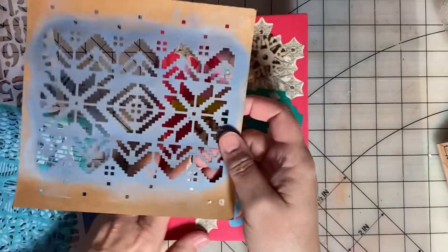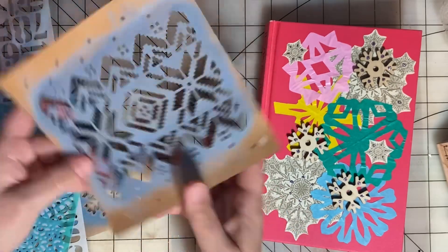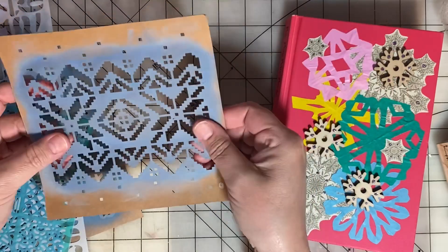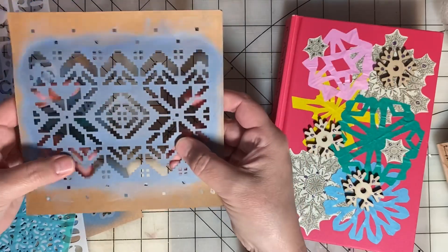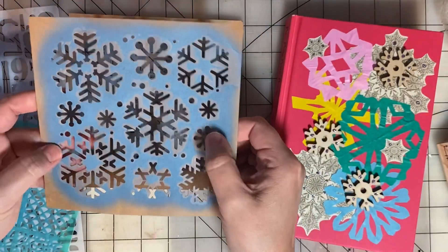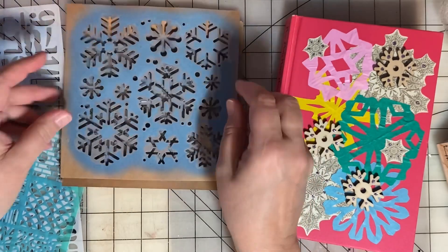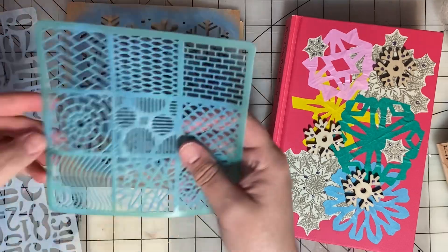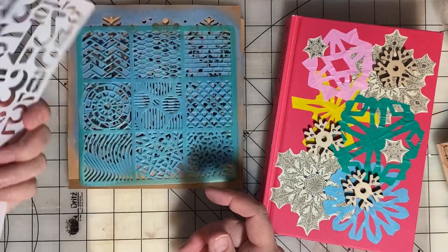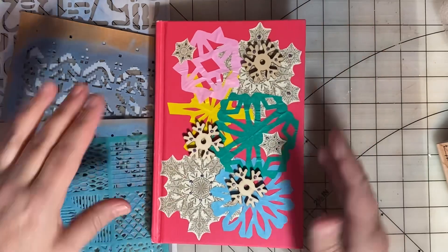Here are the stencils I used in the book. This was thick cardboard, and before I used it I put some Mod Podge on it and let it dry to make the stencil a little more durable since it was just paper. Same with this one with the snowflakes — I put Mod Podge there and let it dry so that it was a little more durable. And then this is a Dollar Tree stencil that I used, and just a numbers stencil that I thought was nice. Hopefully you recognize those from the pages of the book.